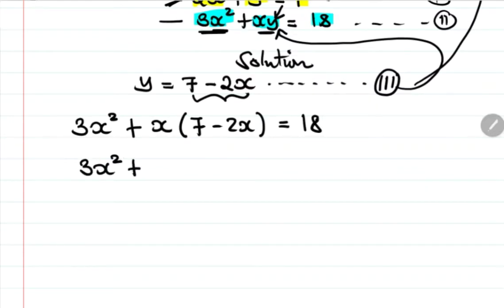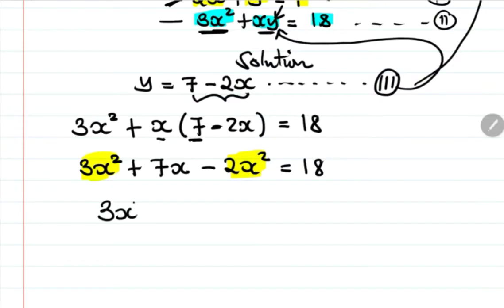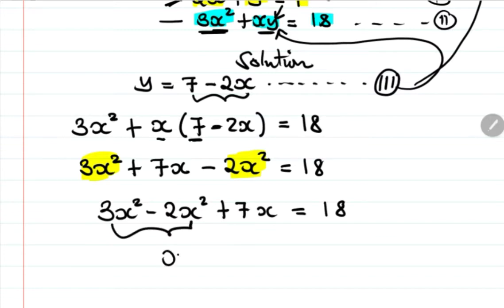Expanding: 3x squared plus 7x minus 2x squared equals 18. Combining like terms: 3x squared minus 2x squared gives x squared, so we have x squared plus 7x equals 18.